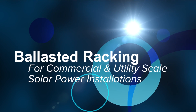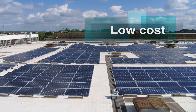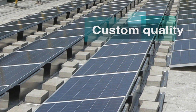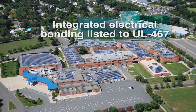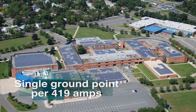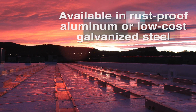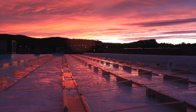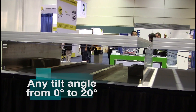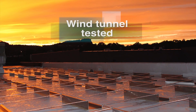Genmount's ballasted racking system for commercial and utility scale solar power installations is the lowest cost, easiest to install, custom quality solution on the market. The system features integrated electrical bonding listed to UL-467 standards, requiring only a single ground point for up to 419 amps, and is available in original rust-proof aluminum or low-cost galvanized steel. Genmount's can accommodate any tilt angle from 0 to 20 degrees and is wind tunnel tested.